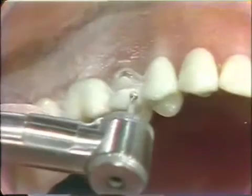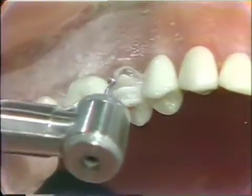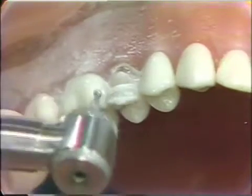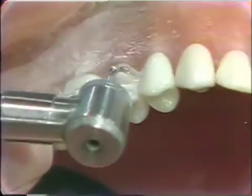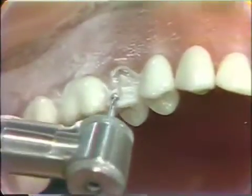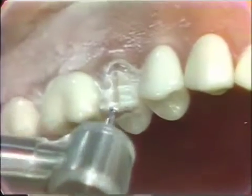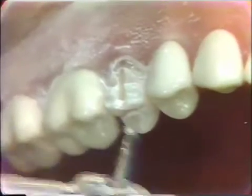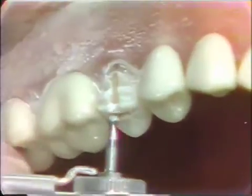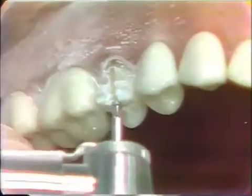Then we will make a cut across the incisal edge. In the bicuspid, where there is not as much room as the cuspid that we prepared, we will make one vertical cut to establish reduction in that axis. Then we will take the same diamond and run it across the occlusal surface.